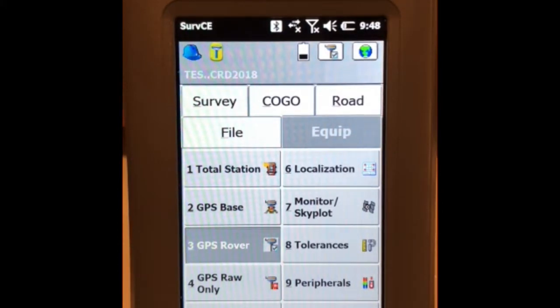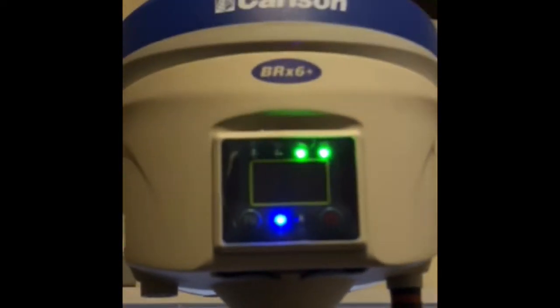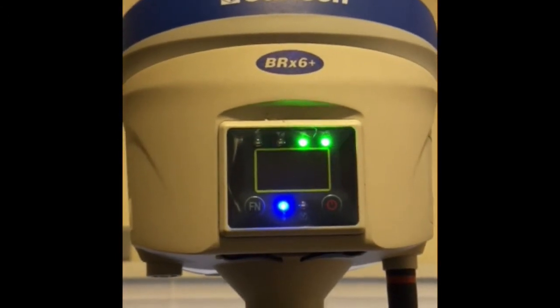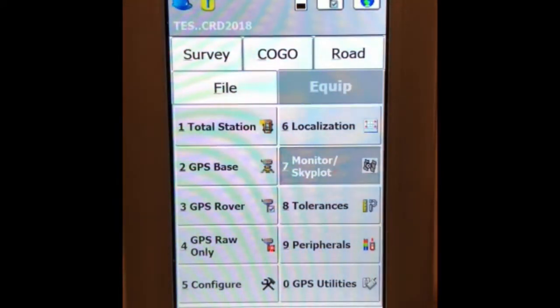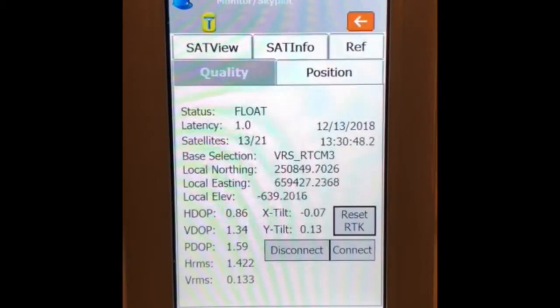Now take a look at the BRX6 — the green light is flashing, indicating it's making a connection. Check the monitor skyplot to see if you're getting corrections. Yes, we are; it's currently in float. Give it a while and it will achieve a fix.